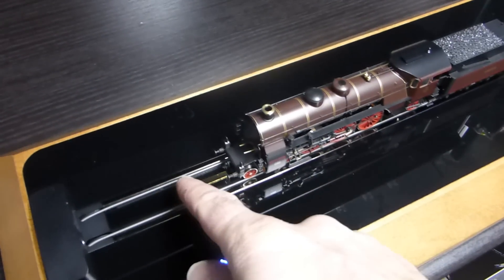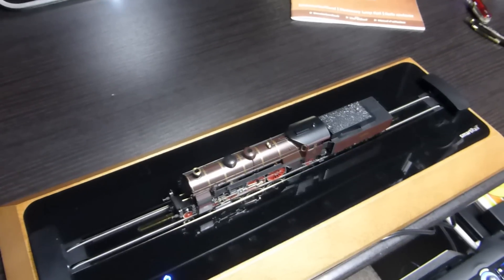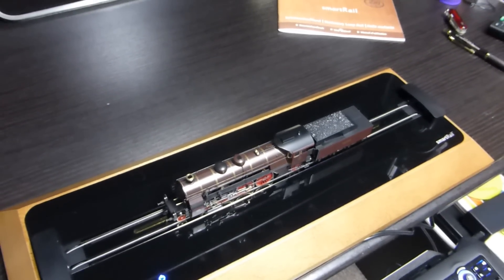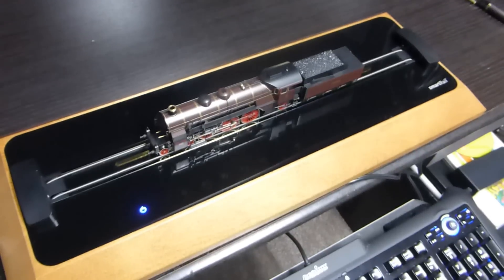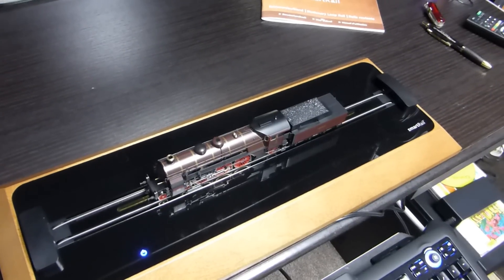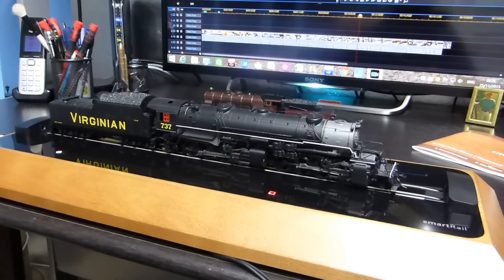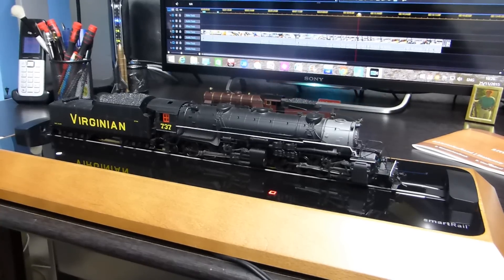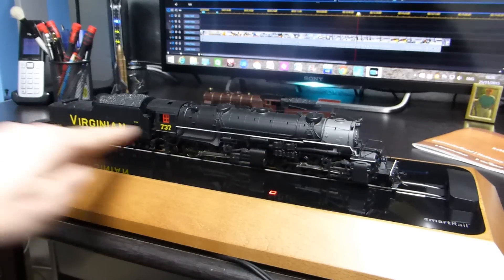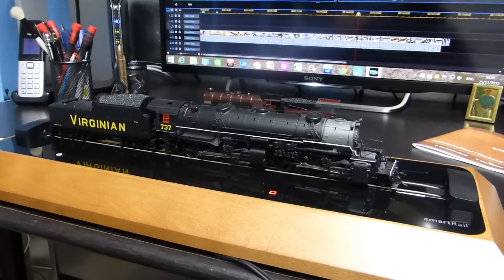Also worth noting - there's a metal strip underneath which is a third rail for Märklin three-rail models as well, so all Märklin models can be used on this rolling road. You've got to bear in mind that a locomotive of full length will not work on it correctly - it needs the sensors to keep it central, and it's too great a distance for it to work properly.